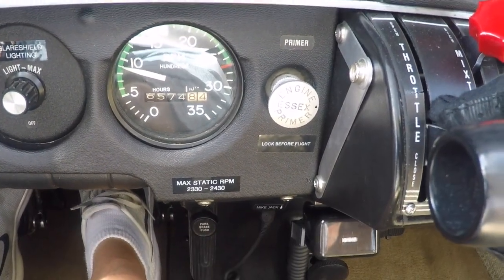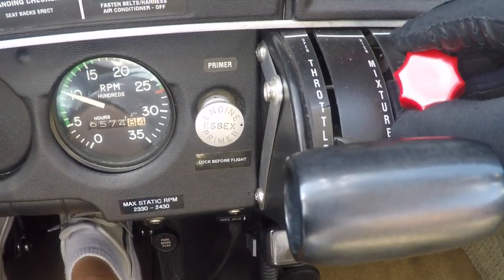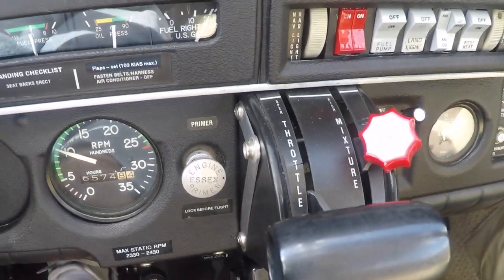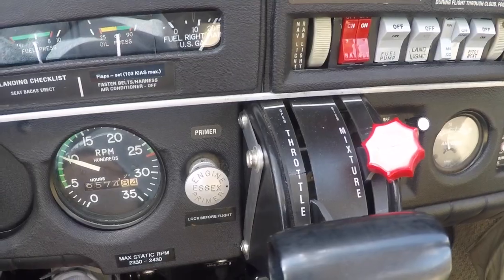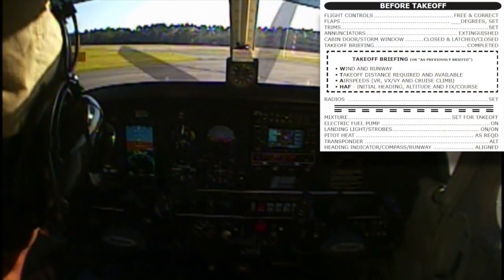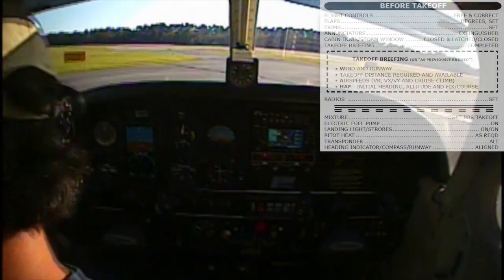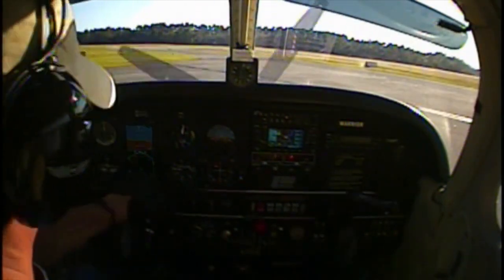Ground run-up is complete. RB4 takeoff checklist — flight controls. Full forward, stabilators full forward.